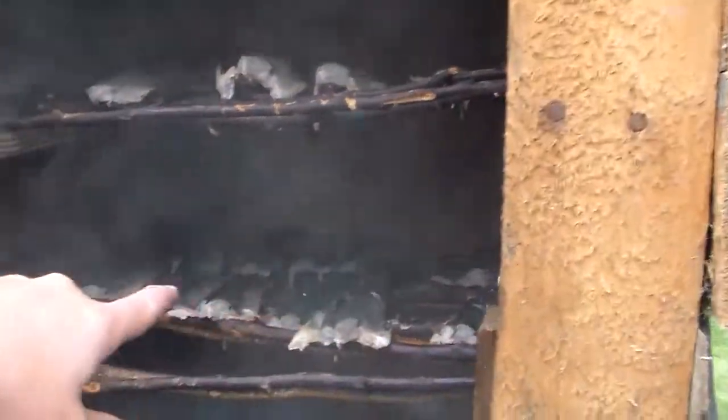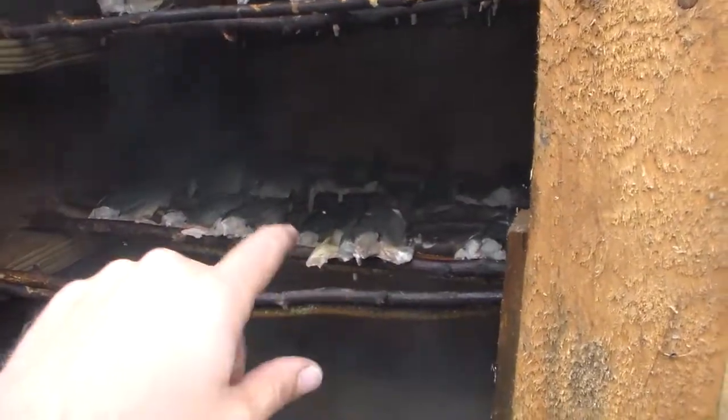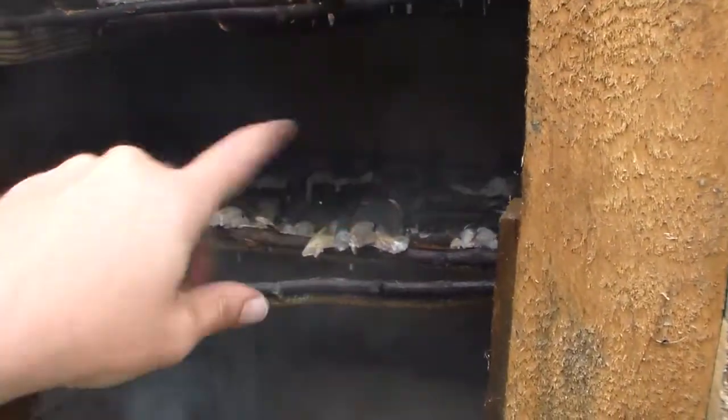I've already rotated these guys. I put them in with the tails facing me yesterday, so this morning I just took them and flipped them around and put the smoke right to it.